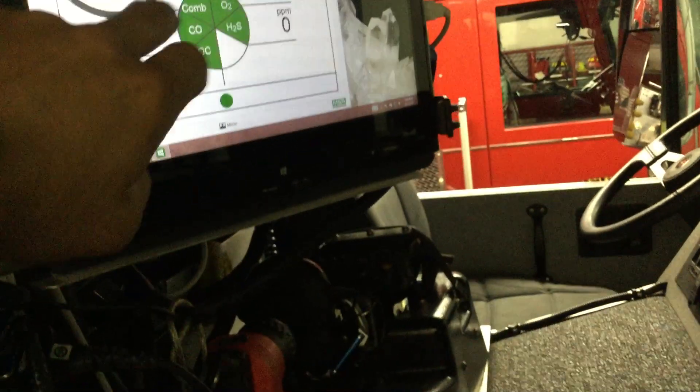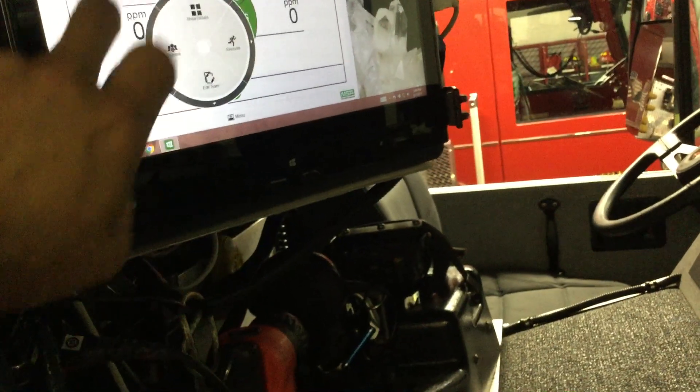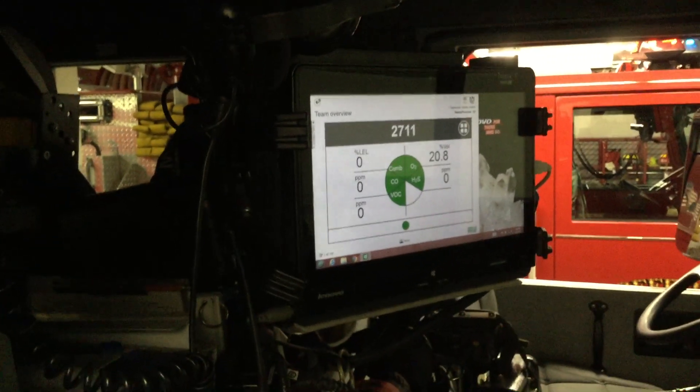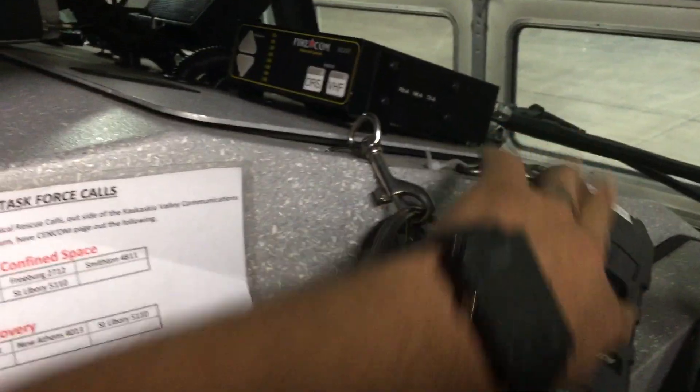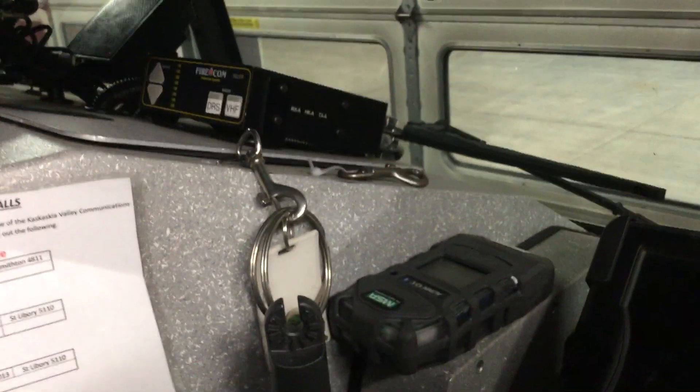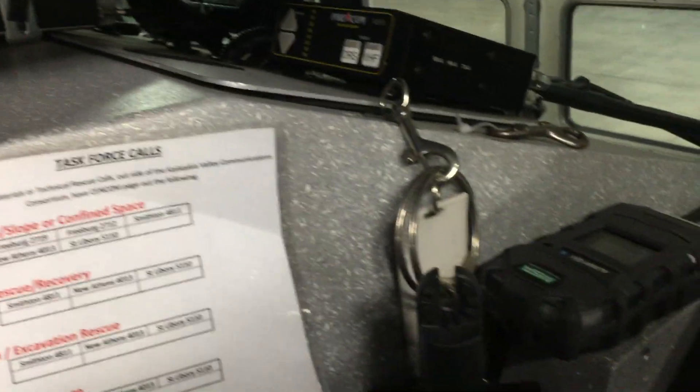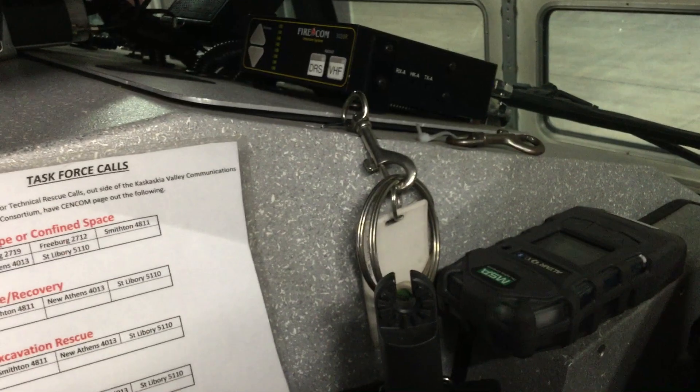If we look up on the screen here in a little bit, it'll tell us that we've lost our link on that — it'll go yellow on us here shortly. But that's all there is to the new PID. We're hanging it in 2711 right next to the iPad there. If you want to use this and link it up with an air pack, you'll have to grab the air pack from the officer seat in 2711.